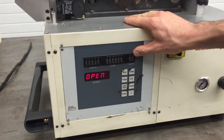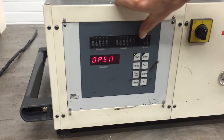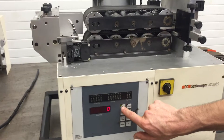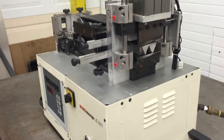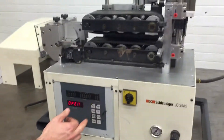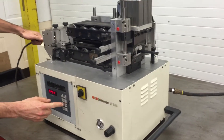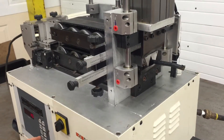You have to open it in order to feed the material in, and then you just set the length, quantity, and speed with these set point push buttons. We'll set the speed at 15, the length at 25 millimeters, and quantity of 10. We'll do a dry run here — close, hit run. Now we can actually put some wire through: open it up, close it, run, reset, then run.